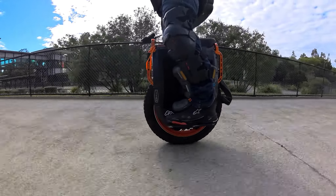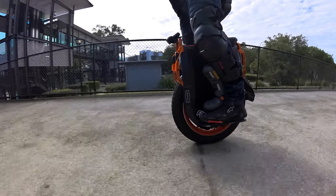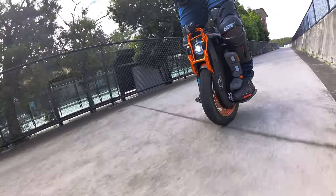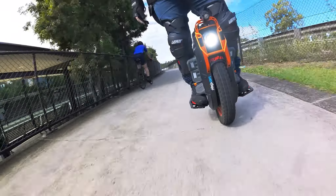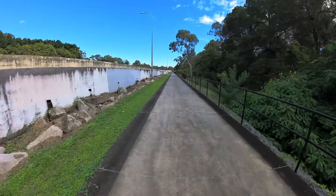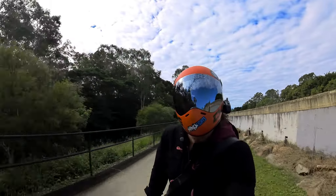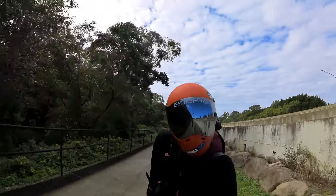This tire still gives me heaps of confidence, especially in the wet — still plenty grippy. But you need to watch these little wiggly line markings, white paint, slippery rocks, loose mud, and leaf litter when you're rolling in the wet.